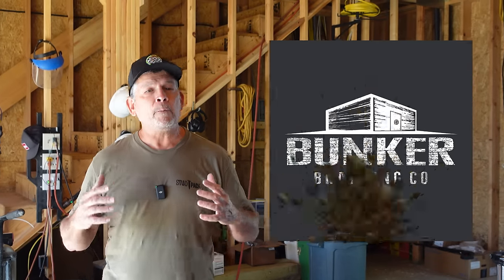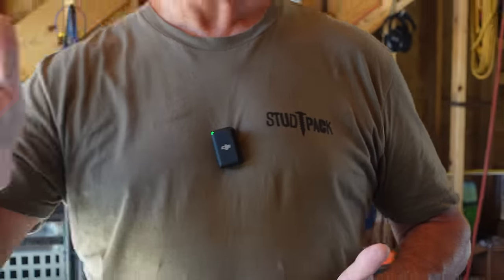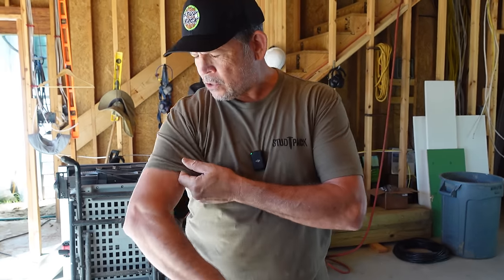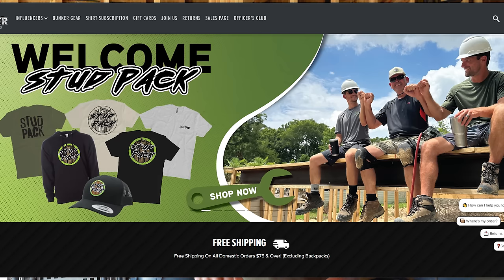We've partnered with Bunker Branding to take care of all our merch. We tried to do it ourselves, but we simply couldn't keep up. I'm sporting a new military green StudPak tee. Jordan's got on the original StudPak black tee. These are the caps — they have a lot of different colors, other designs, plus hoodies just in time for the cooler months that are hitting us right now. These things feel great and they look great. Check out BunkerBranding.com. Let those guys know that maybe it wasn't such a bad idea partnering with StudPak. Support the build, support the boys.